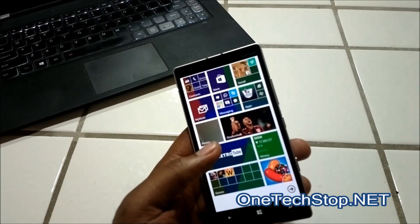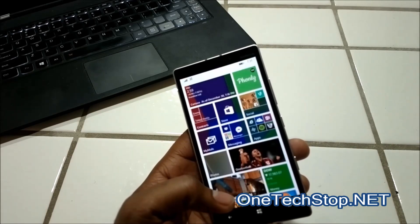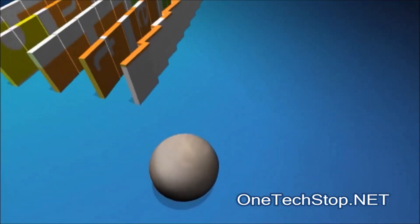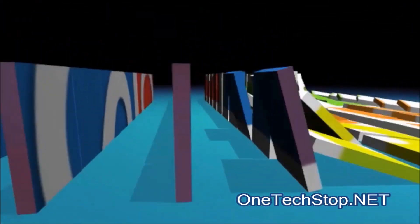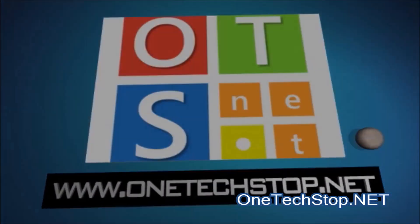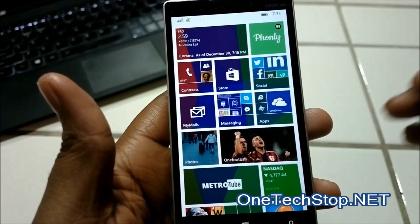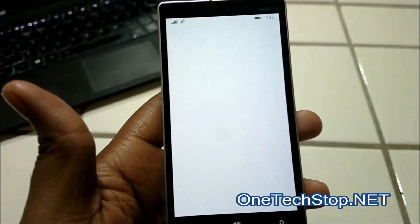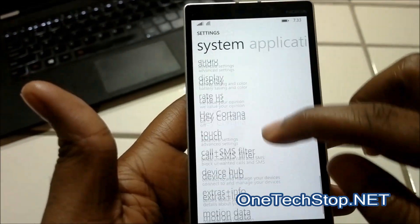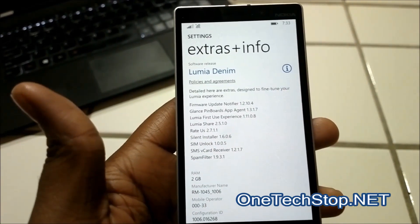Hello everyone, this is Yeezy from OneTechStop reviewing Lumia Denim on the Lumia 930. I just installed mine a couple of minutes ago. As you can see up here, we have extra info to confirm Lumia Denim is installed.